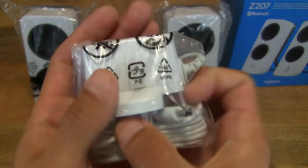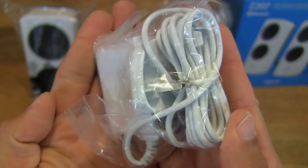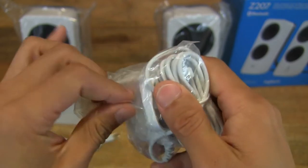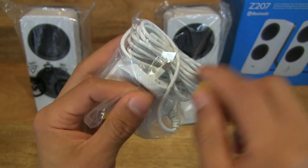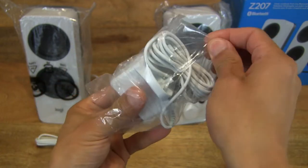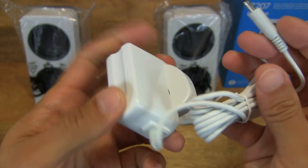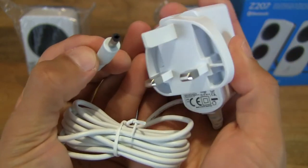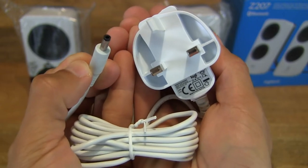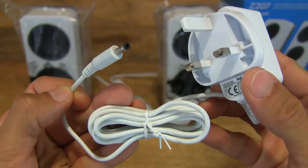It does come with a power adapter. This being a UK model has a 3-pin plug adapter with a DC plug. Let's open it up — just peel back the sticky tape and tip out the adapter. Now giving you a close-up look at the specifications of the power adapter for this Logitech Z207 Bluetooth speakers.